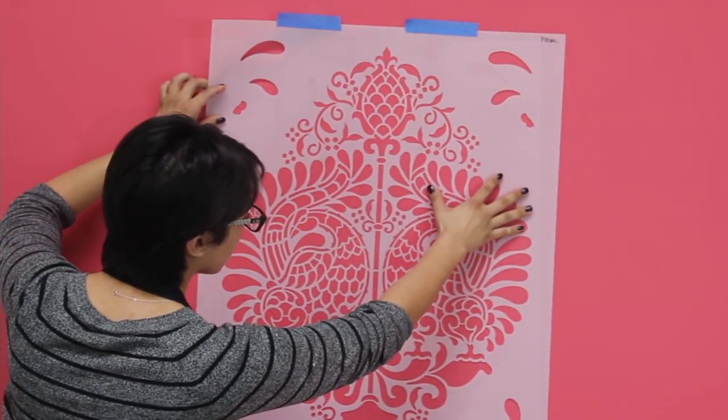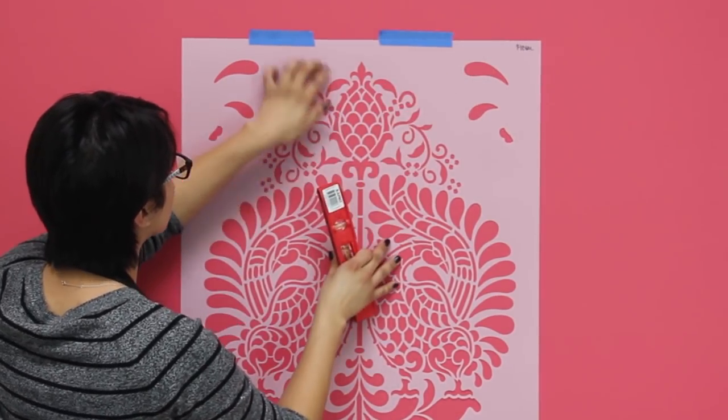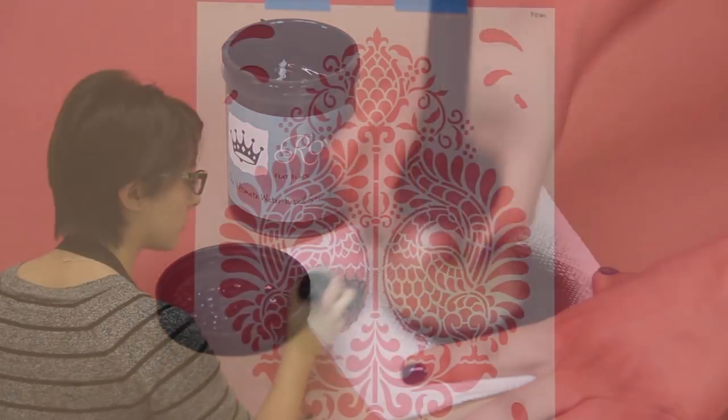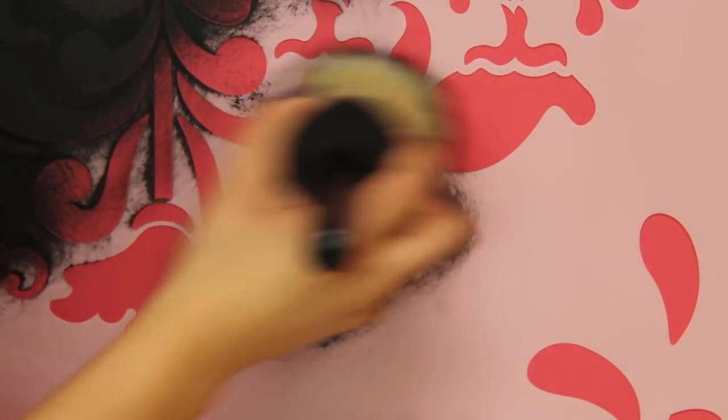Place your stencil on your surface and secure it with painter's tape. Use black acrylic paint or flat black royal stencil cream. Load and offload your brush on a paper towel. Stencil using a circular motion and an even pressure on your brush.